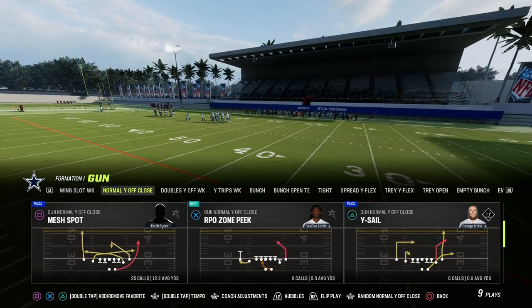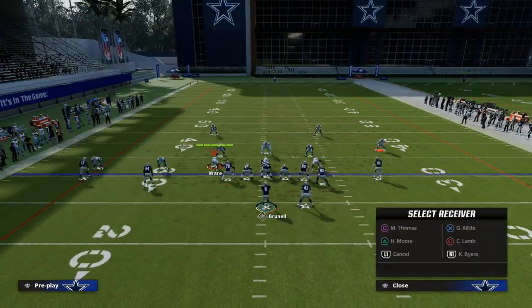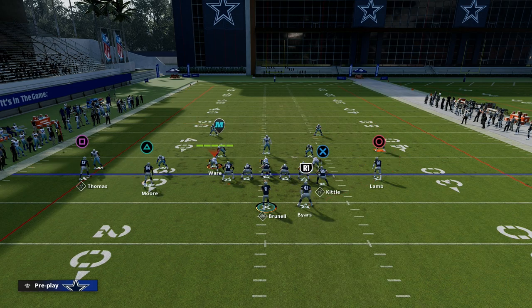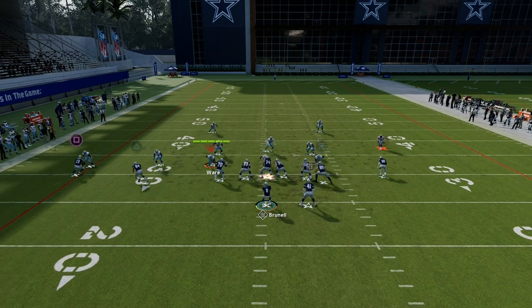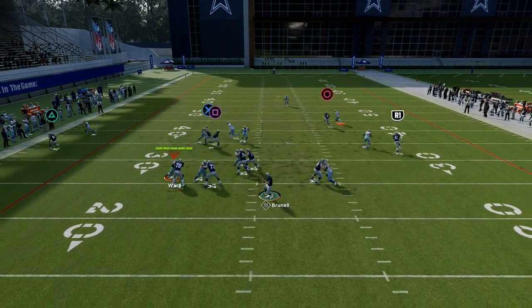With the Mesh Spot, what we're going to do is put CeeDee Lamb on a post, take Herman Moore and put him on a flat, and then drag Michael Thomas. What this does is it attacks man coverage at a really, really high level.